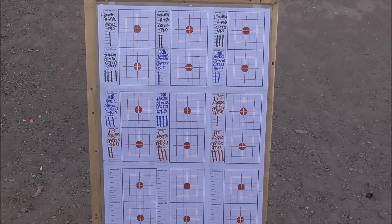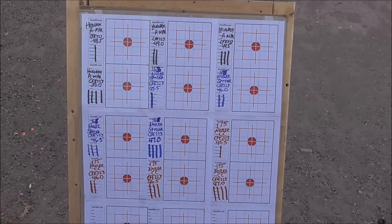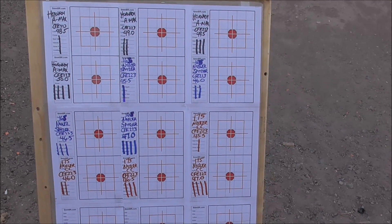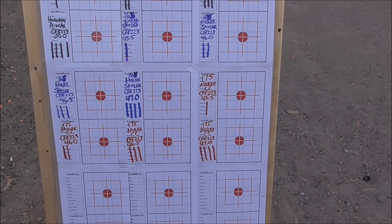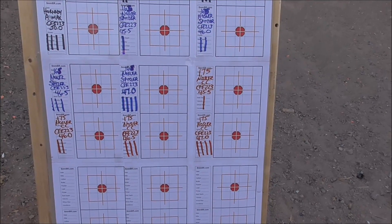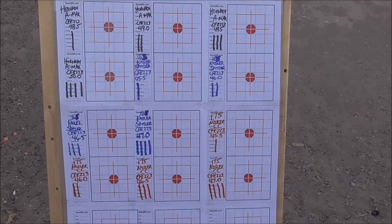We're just finalizing zeroing with some factory ammo. Here's how the test is going to run: we've got the black targets — four shots — that'll be the 155 grain Hornady AMAX, the blue targets will be the 165 grain Nosler Spitzer, and then the red targets will be the 175 grain Nosler Custom Competition. We'll be going around in kind of a round robin fashion, getting four shot groups in each, and hopefully we'll start to see some trends in how this Remington 700 handles different types of ammo and different powder loads.